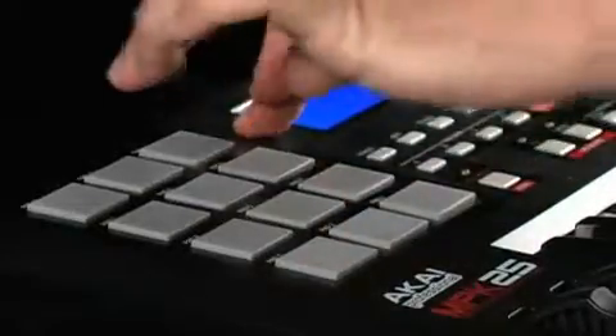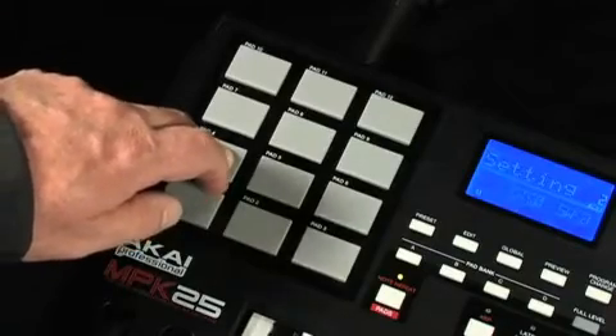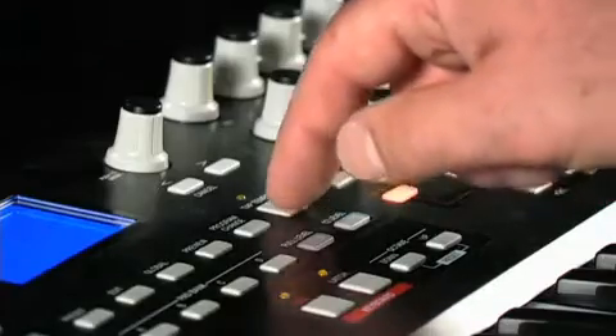Sometimes referred to as the heart and soul of hip-hop, MPC Swing turns perfectly aligned sequences into beats and patterns with an unmistakable human feel. The MPK25 also has MPC note repeat which can help you quickly enter repeated parts like hi-hat lines. There's also an arpeggiator that automatically steps through chords you hold down.